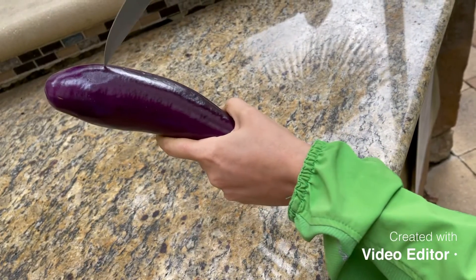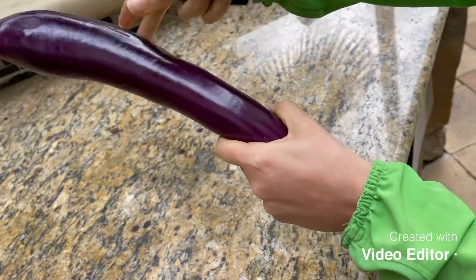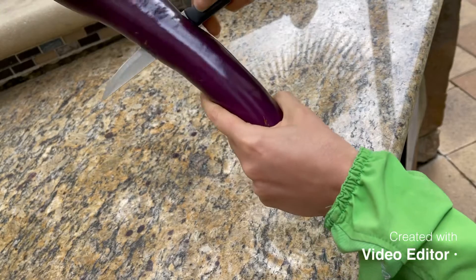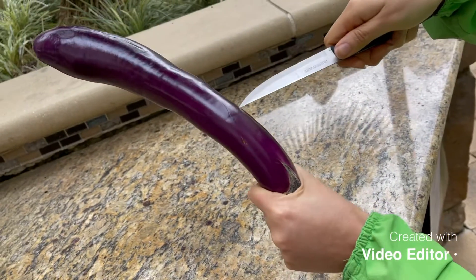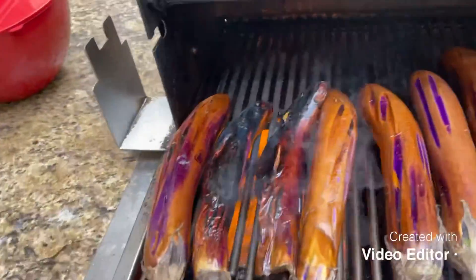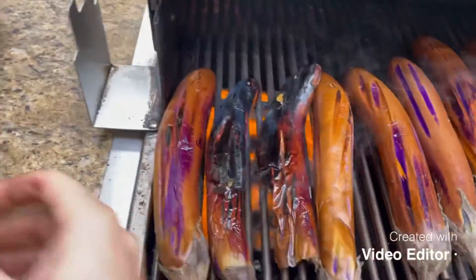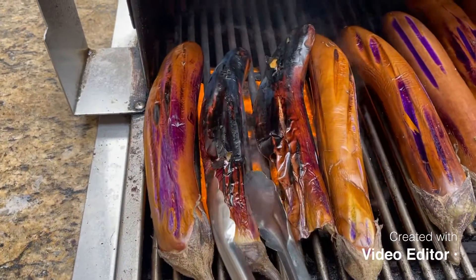These are the eggplants that you're going to use, and you're going to make some deep cuts into the eggplants before you grill them. Then we'll start grilling the eggplant.